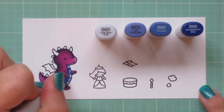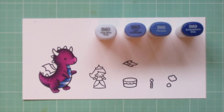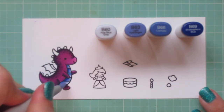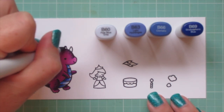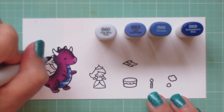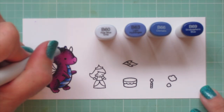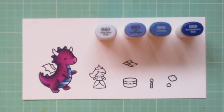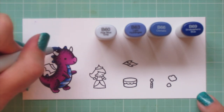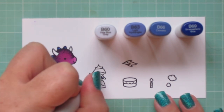I'm blending from the left side over to the right, because his arm is in front of his body casting a shadow, and his leg as well. And then I'm also going to do the spikes down his back, but this time I'm just using the darkest three markers — going in with the B69 first, then blending with the B66, and then finishing those little spikes with the B63.